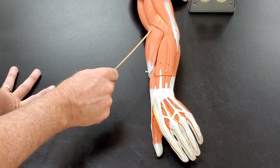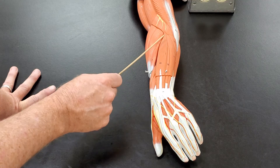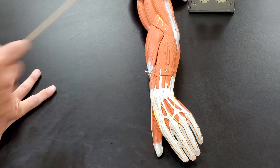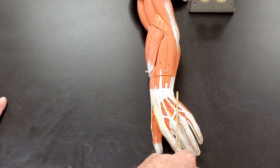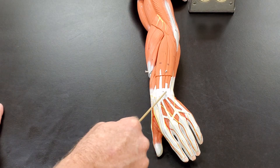So to review: brachioradialis, extensor carpi radialis, extensor digitorum, extensor carpi ulnaris — practice those till you can't stand it. And then finally, there's this white band of connective tissue that retains the extensor tendons, called the extensor retinaculum.